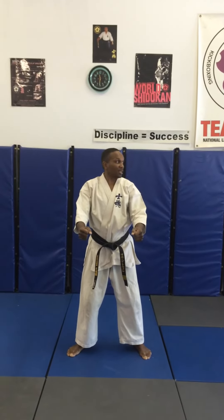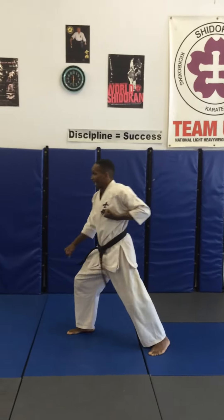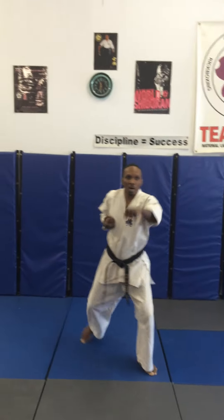Turning left, one, 90 degrees, down block, step, high punch, turn 180, down block, step, high punch, 90 degrees to your left, down block, three high punches — one, two, three — key out on the third.